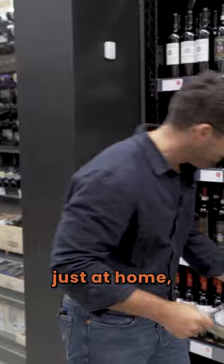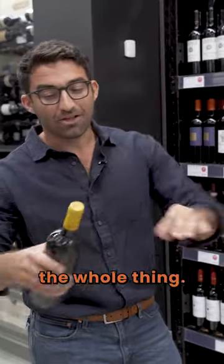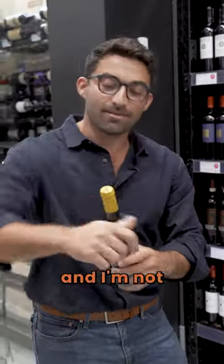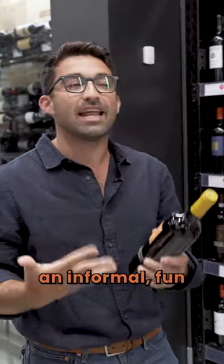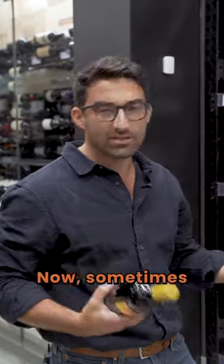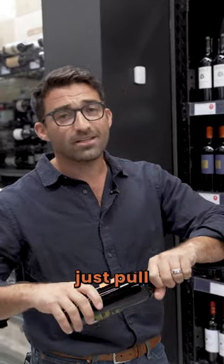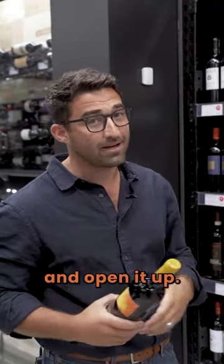But also when you're just at home, I'm just yanking the foil off the whole thing. I know it's not formal and I'm not cutting around it, but this is an informal, fun process to drink wine. Pull off the foil. Sometimes some bottles won't do it, but if you're at home and there's no one around and you're not trying to impress anybody, just pull the foil right off the top and open it up.